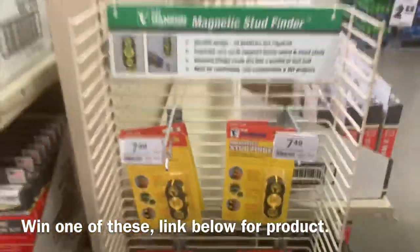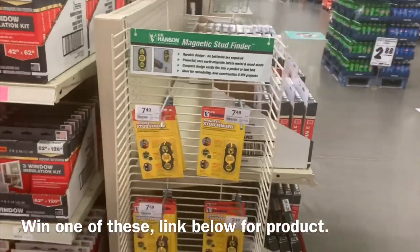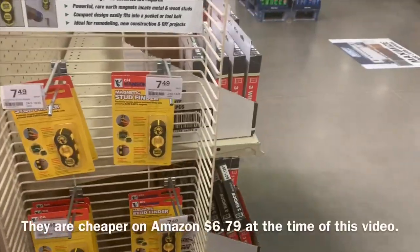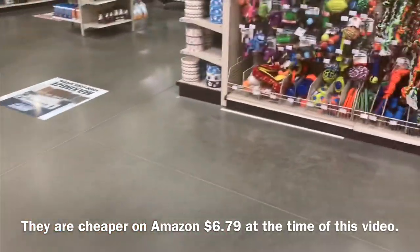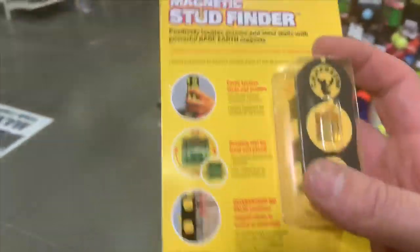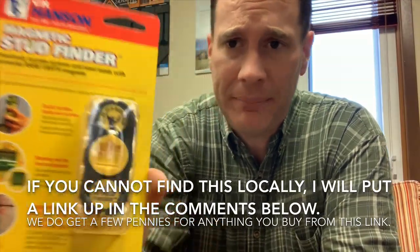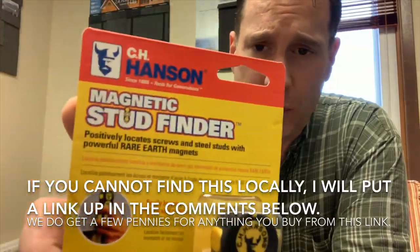They're only seven bucks locally — Travis, just in case you're watching — at the local Menards. But they're probably cheaper on Amazon, you never know. All right, let's go try this out. It's awesome. Man, I love new gadgets. It's made by the Hansen Company.